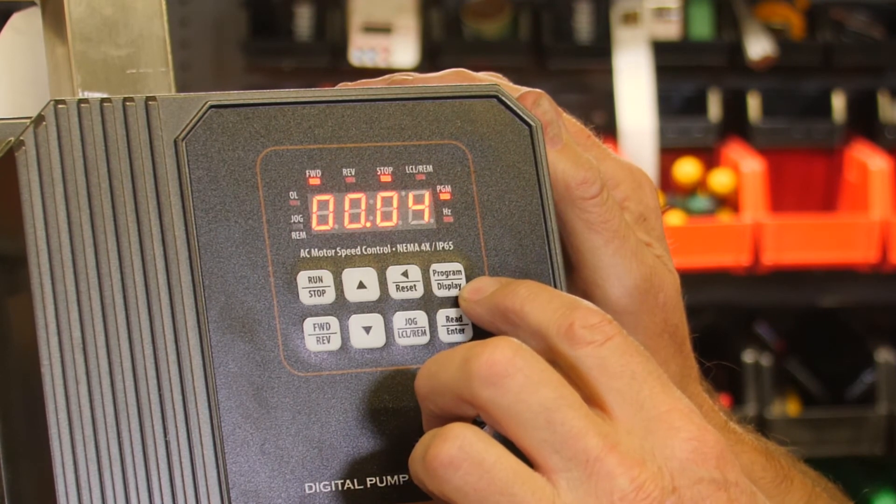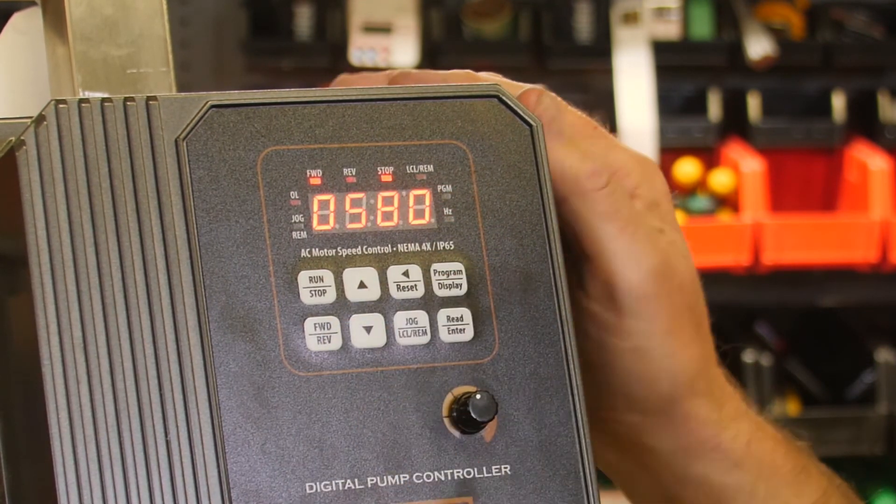We're going to push the program display button again to get back to the run mode, and it's that simple.